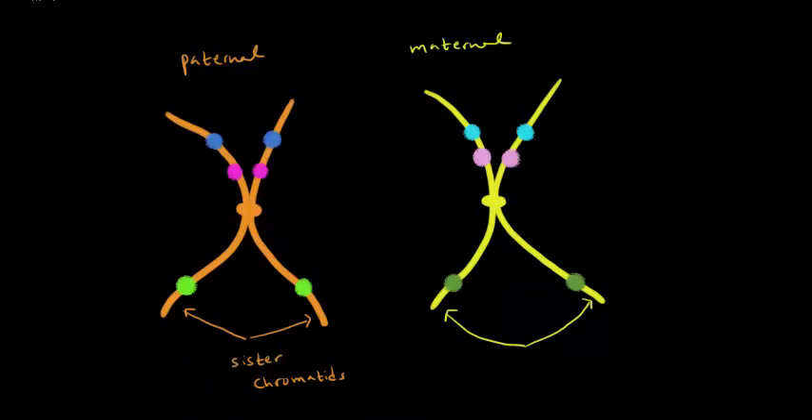Just to review and give some context: normally in the cell, the paternal chromosome looks like a single strand with the centromere in the middle, and so does the maternal chromosome. But during meiosis or mitosis, when they replicate, each chromosome duplicates itself, and each one of those strands is a sister chromatid. This is still considered one chromosome because we count chromosomes by the number of centromeres present — one centromere means one chromosome.